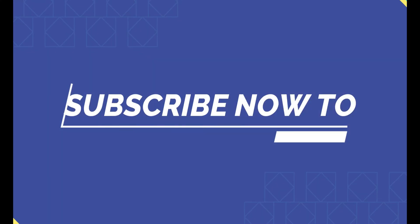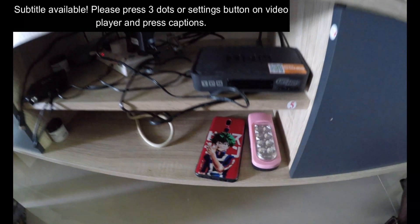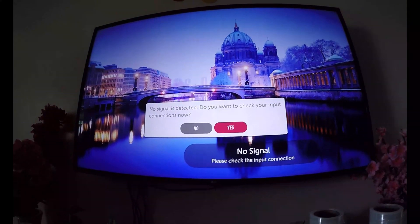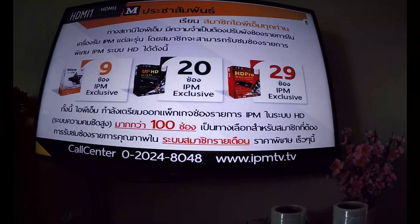You are now watching SunLens. Hello and welcome to SunLens. Today I'm going to show you how to set up your IPM HD Pro 3, IPM Up HD 2, and also IPM 3.